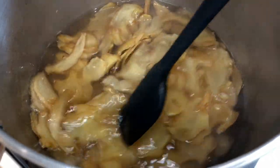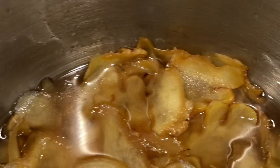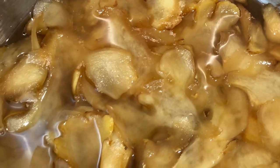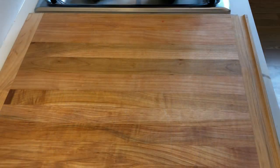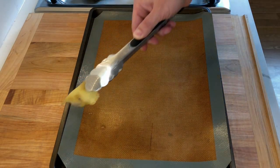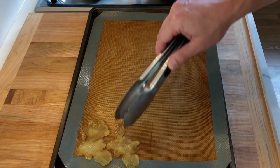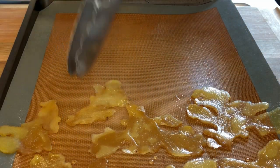Once done, the ginger slices are going to be slightly translucent and the syrup is going to turn more of an amber color. Line a couple of baking trays with silicone mats or parchment paper. Transfer the ginger slices onto the baking tray, arranging them so they stay flat.